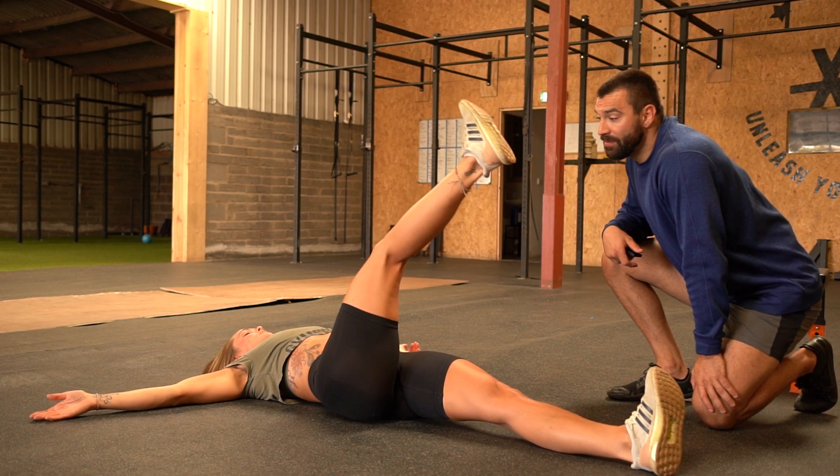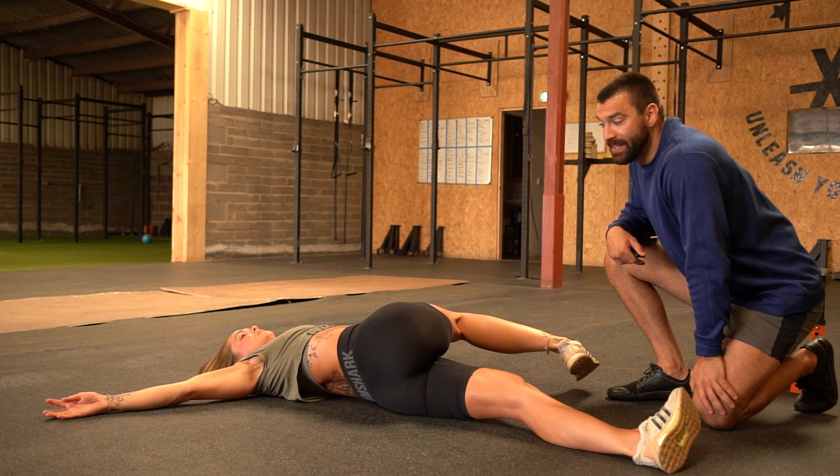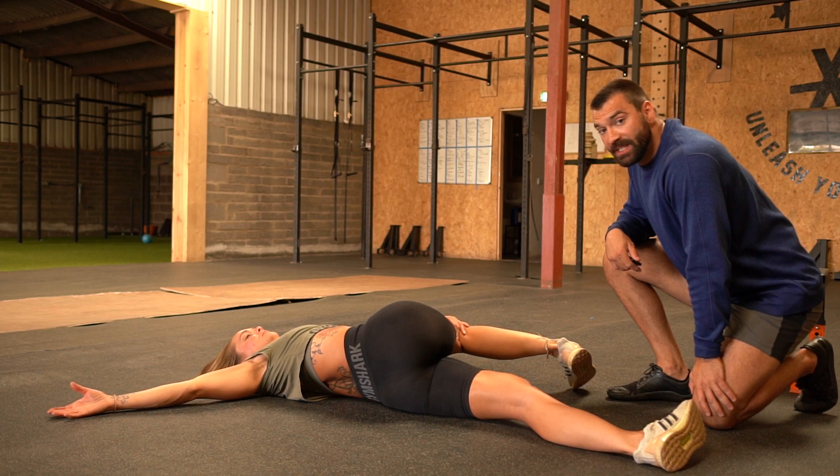So here we have the Iron Cross. You can align yourself down into a T with both palms facing up. From there you're going to bring one leg over to the opposite side.